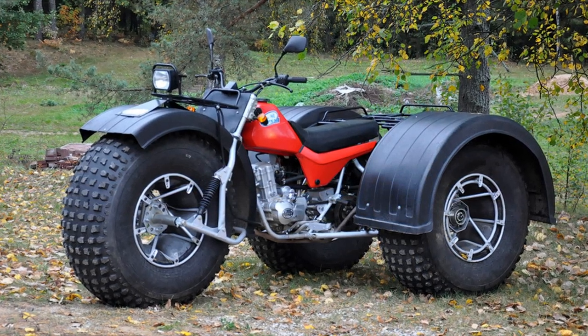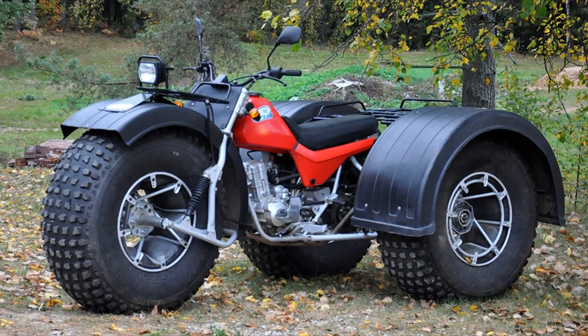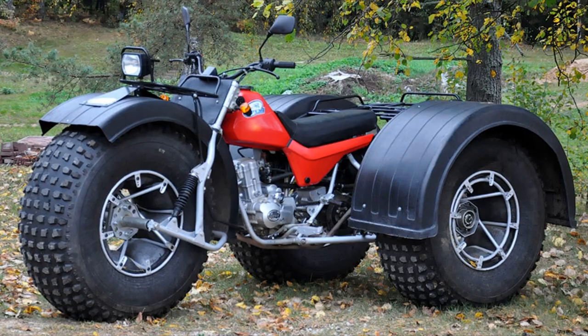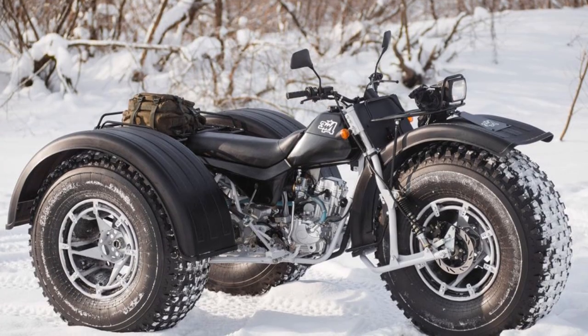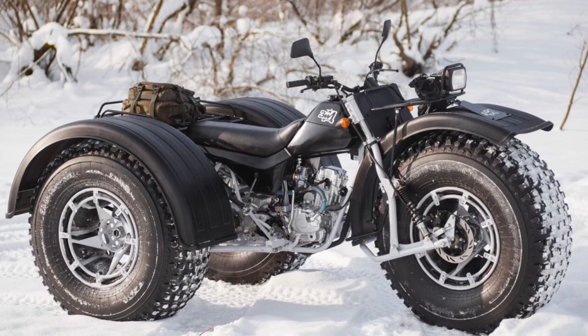The all-terrain vehicle BarkOn is an off-road vehicle on ultra-low-pressure tires, designed to move through swamps, mud, and snow cover, as well as to overcome water obstacles. The three-wheeled all-terrain vehicle is designed for fishing, hunting, and traveling.